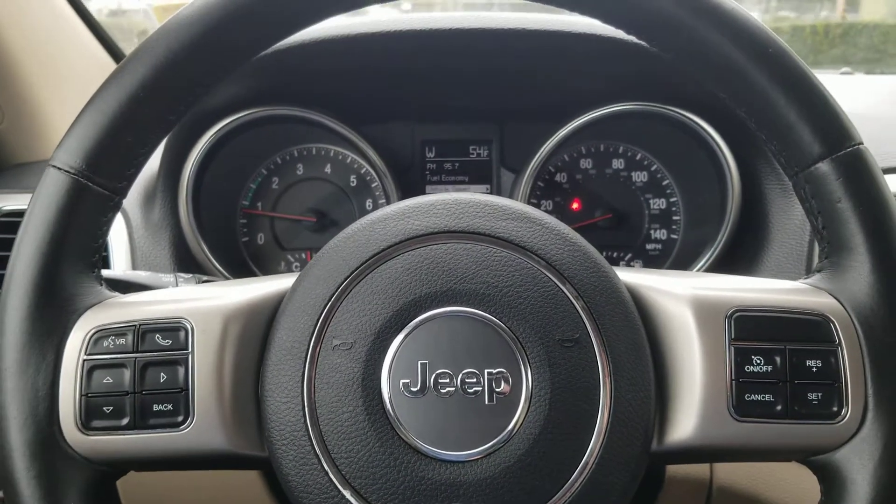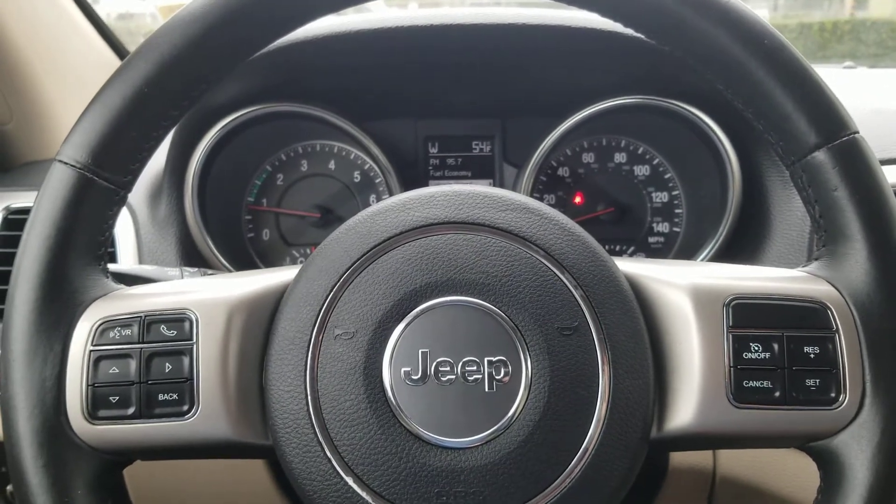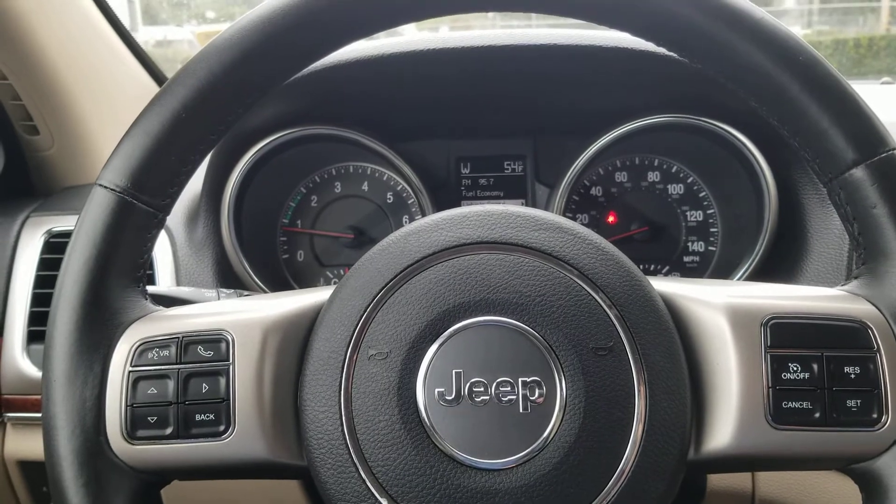Hello, my name is James and I am a product specialist at Marin Acura. Today we are in a 2012 Jeep Grand Cherokee and I will be showing you how to open up the sunroof shade.